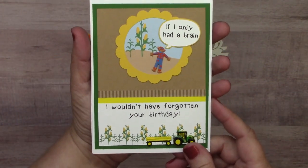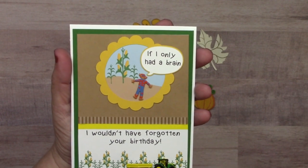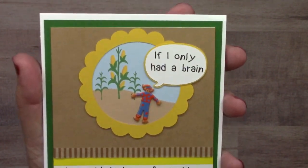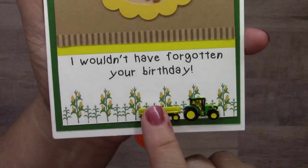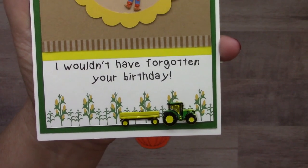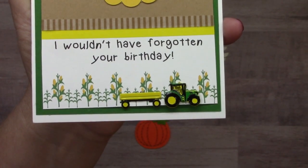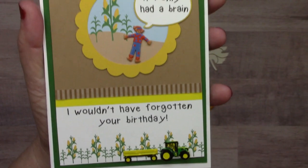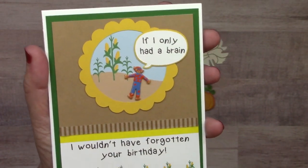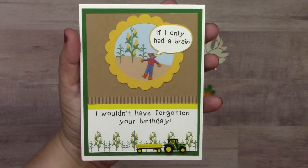The next card has a sentiment I can relate to: 'If I only had a brain I wouldn't have forgotten your birthday.' It features the scarecrow again, and down here we have the tractor and trailer brads set, which comes in a couple of different colors — the green tractor reminds you of a certain brand if you're familiar with tractors. Also included are a couple pieces of thin washi tape: a brown and white stripe and the skinny yellow washi tape.